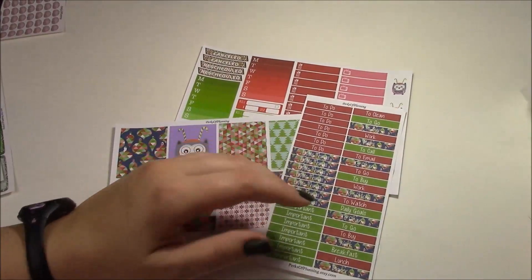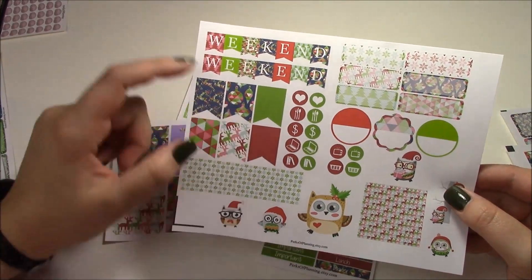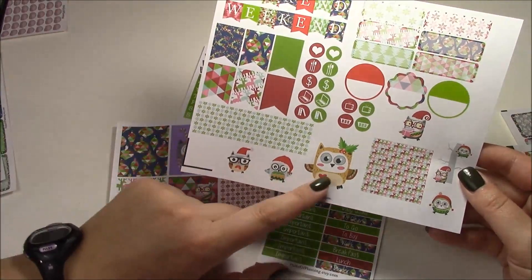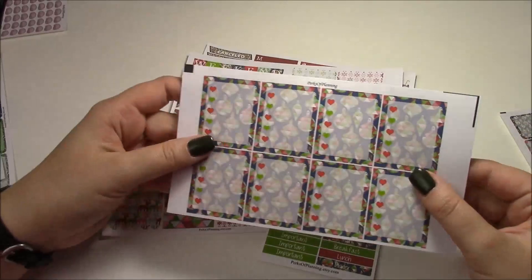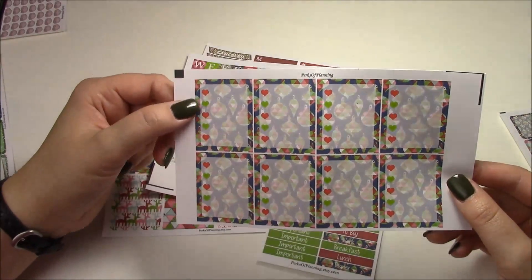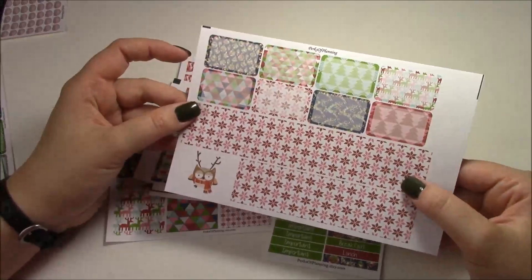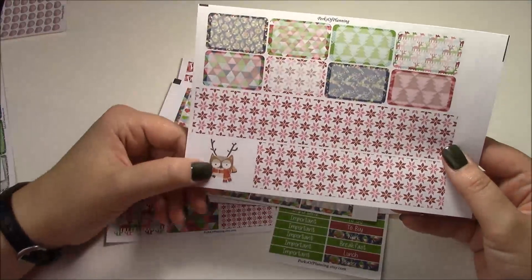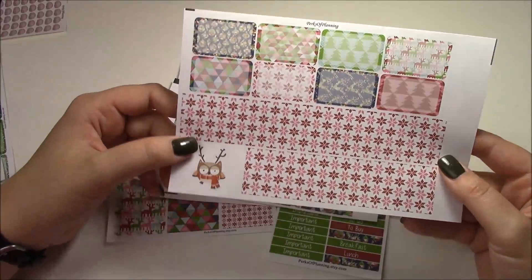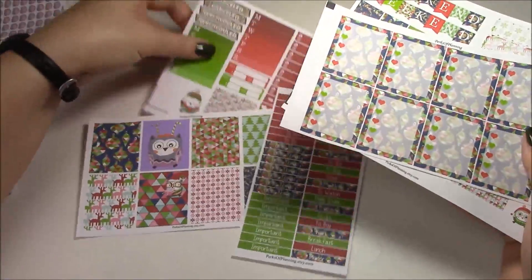For the deluxe kit, the ombre heart checklists come with it as well. There's another page with weekend banners, flags, some icons, circular tabs, quarter boxes, more reindeer washi, more snowflake washi, and a bunch of other owl deco. The heart checklists have that ornament print dropped in the background with green and red hearts — I love pattern and color so these are definitely me. The last page in the kit is the bottom washi, which is the red and green snowflake pattern, with a little reindeer owl and eight half boxes with various transparent patterns so they're easier to write on.